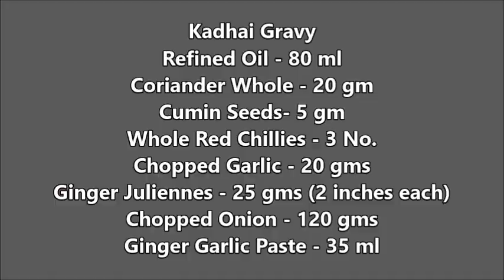Hello viewers, I am Chef Ankur Kishor and I welcome you all to today's session of Basic Indian Gravies. Today I will demonstrate Kadai Gravy.